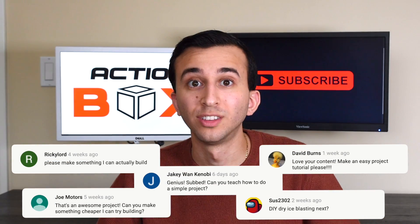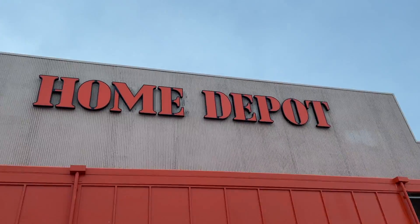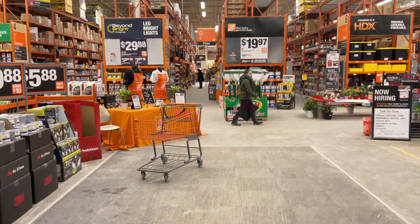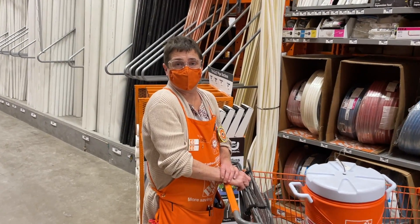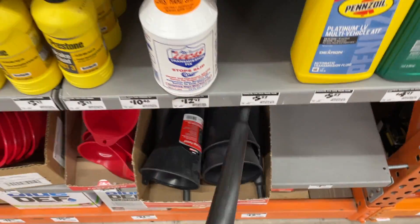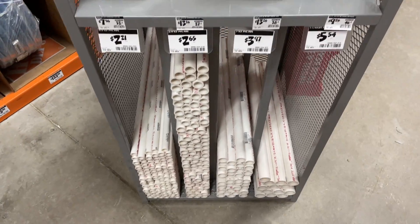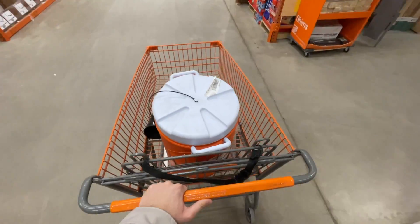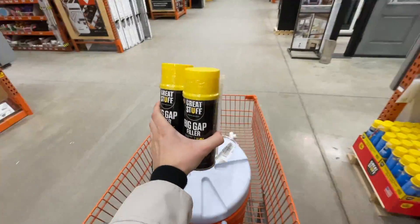Reading your comments showed that you want designs that are easy to replicate. So for this build we're only using parts found at Home Depot, starting with their famous Home Depot bucket. We are surprisingly completely out of Home Depot buckets, but we found this instead. We need to find a funnel, some one-inch tubing, a couple of hose clamps, PVC pipes to make our handle, and insulation material — let's grab this yellow expanding polyurethane foam.